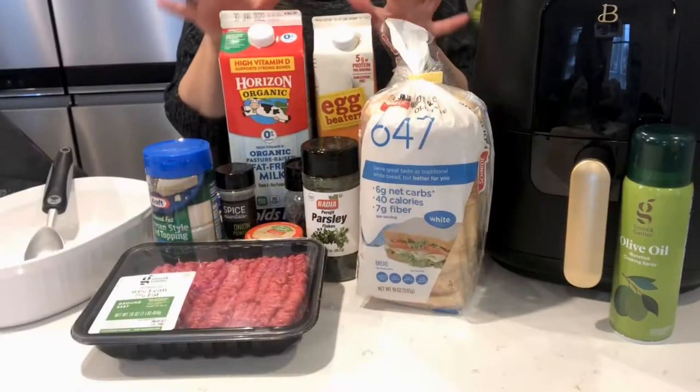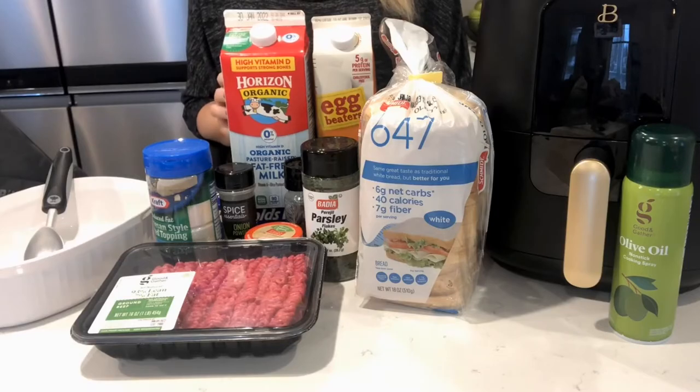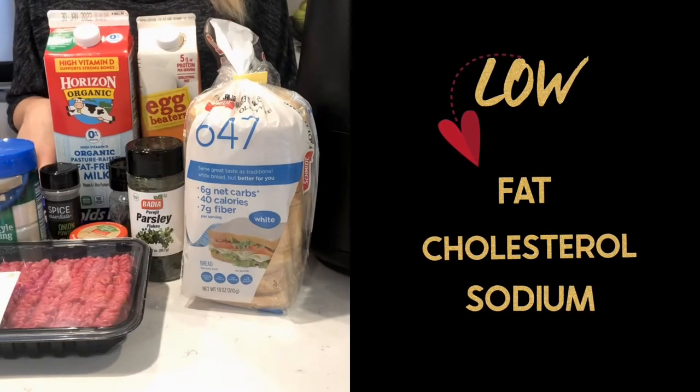I'm going to explore the ingredients with you before we get started to show you what we switched up to make them low fat, low cholesterol, and lower sodium.